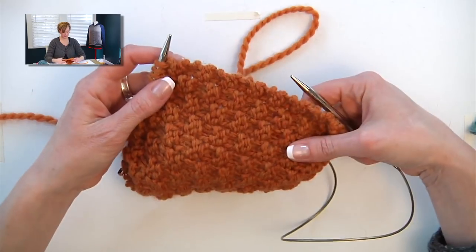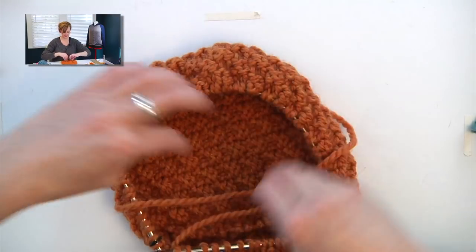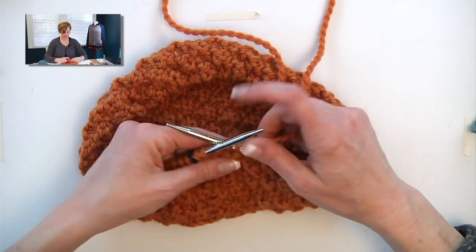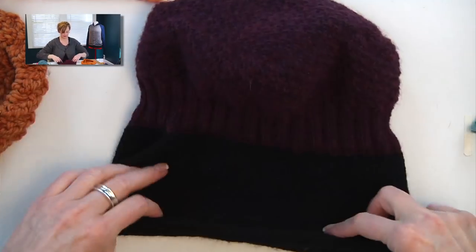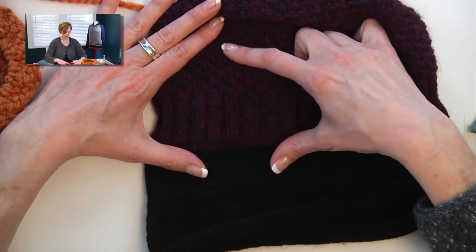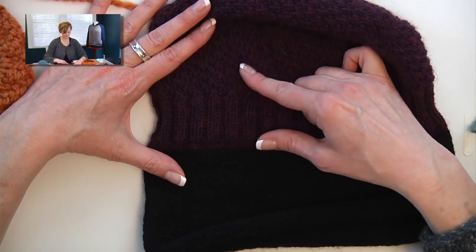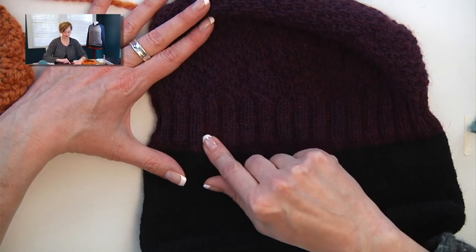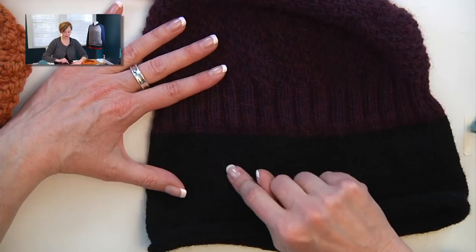You'll continue with the double moss stitch going around and around, and you'll eventually end up with a piece that actually starts to look like a hat. Then we're going to switch to two-by-two rib, which is very much like working the double moss stitch — it's still knit two, purl two, but they always line up. Follow the pattern for the instructions on that. Then you'll do a couple of rounds in the same color before switching to the other color.